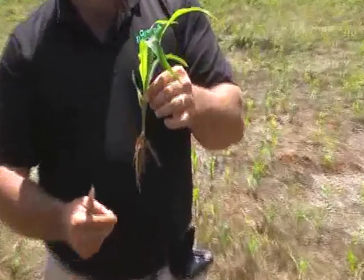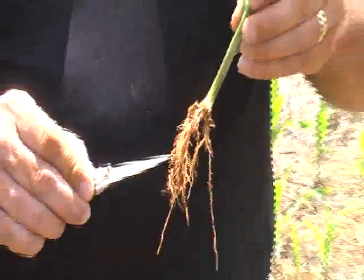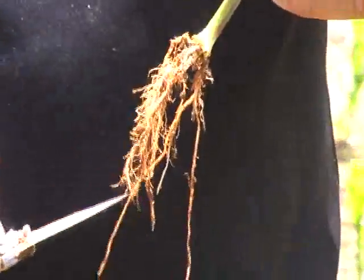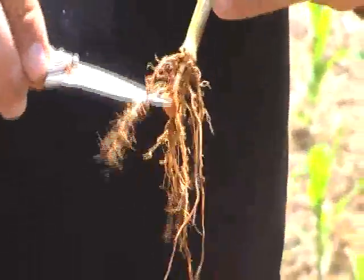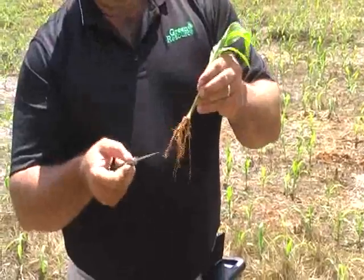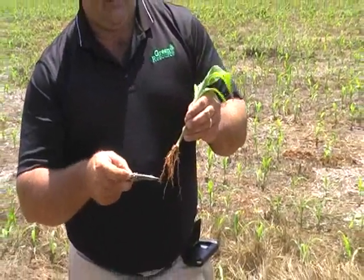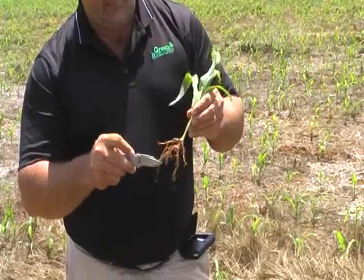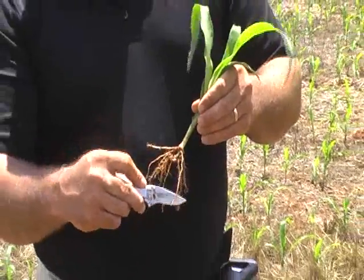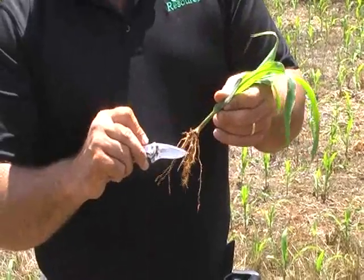That's been the most impressive part — as an agronomist, it's all the fine root hairs we have up and down the whole entire root. Oftentimes you'll see these roots and you'll have a very long root but you will not have all the fibrous laterals off of the root. And that's where you're taking up water and nutrients. We're getting stability out of the long thick root, but the very fine fibrous roots are where we're making money.